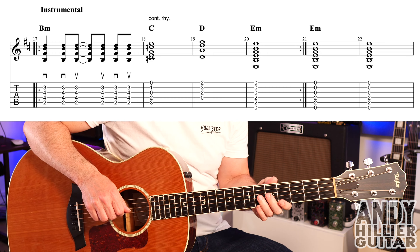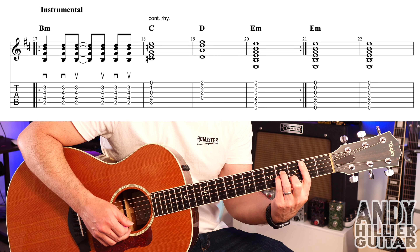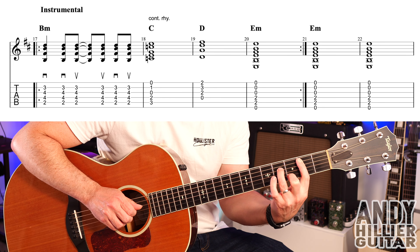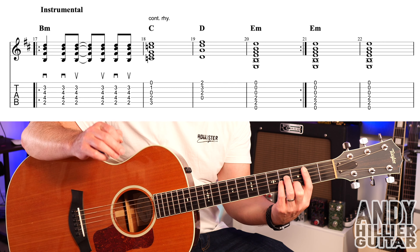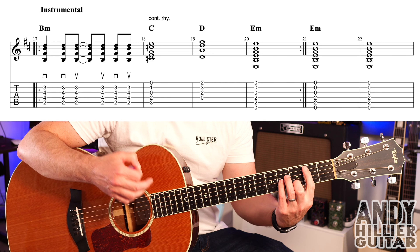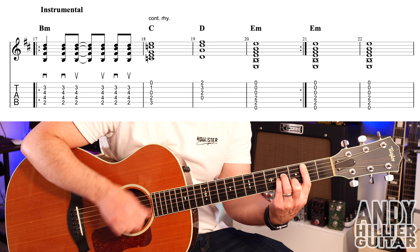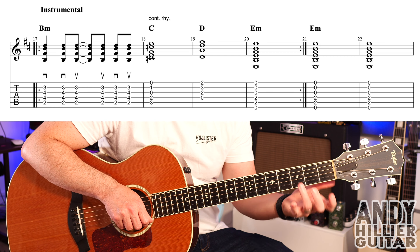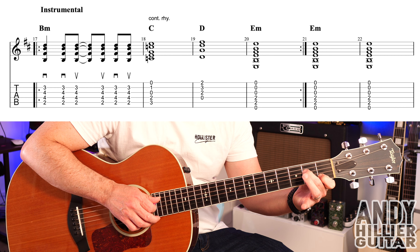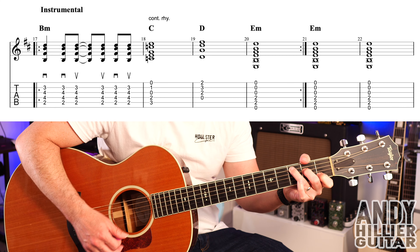The first chord in the instrumental is a B minor chord. First finger A2, second finger B3, third finger D4, little finger G4. There's not really a guitar playing here in the original, but you can play along. The rhythm I've put there goes: down, down, up, up, down, up. It then goes to C for a bar, which is your first finger B1, second finger D2, third finger A3. Same rhythm — continue this rhythm all the way through this section.